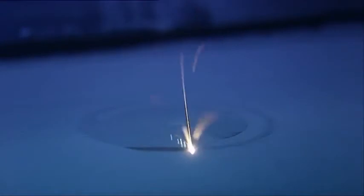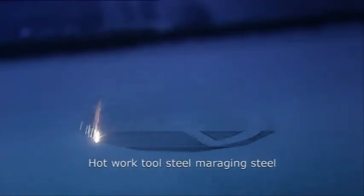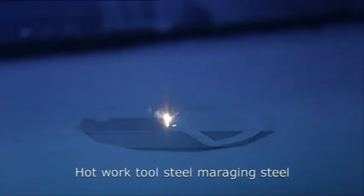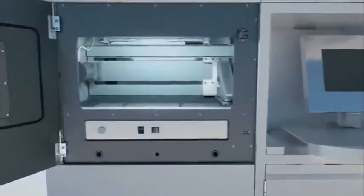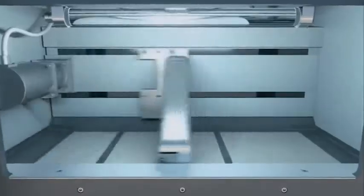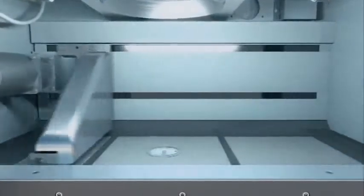EOS Maraging Steel MS1 is the material of choice, meeting the high requirements of series tool making. This martensitic thermosetting high performance steel in powder form is uniformly applied to the building platform with a re-coater. Through concentrated melting of the powder with a focused laser beam, the desired geometry is produced automatically, layer by layer, from 3D CAD data.